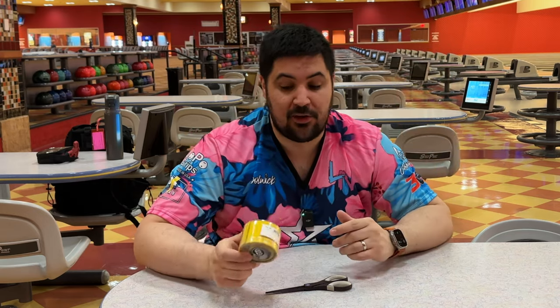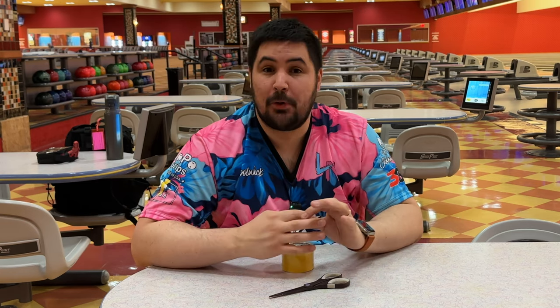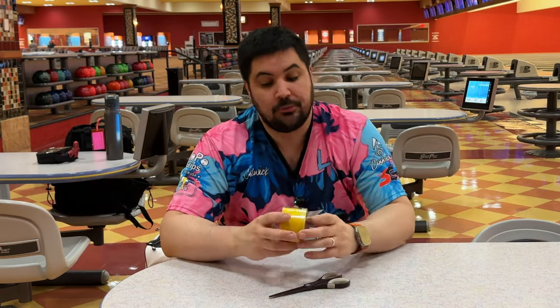You may run into the tape not sticking and flapping off — that was a big problem for me when I first started. What I found is that if I wash my hands thoroughly before I bowl, it will help the tape stick. You can also use hand sanitizer, but that can leave residue. Some people super glue the tape to their fingers, but I don't recommend that because removing it can be painful. I just wash my hands vigorously, get them nice and dry, and the tape stays on.